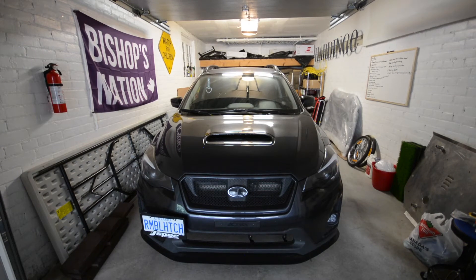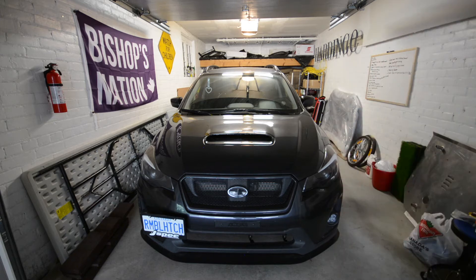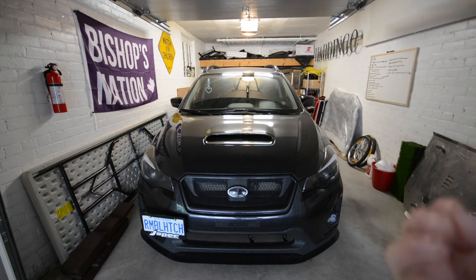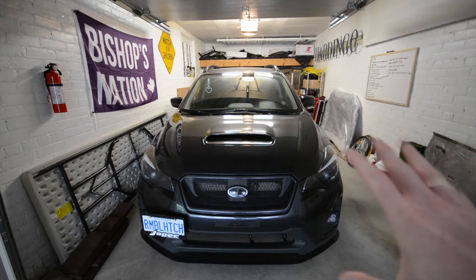Alright guys, welcome back to the channel. In today's video I'm just going to do a quick little overview of the AVO Turbo Kit on the Crosstrek — what was done with it, supporting mods, all that — just so you guys can have one quick and easy video if you want to know an overview of what the car has had done to it recently.